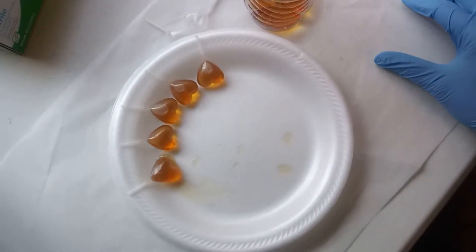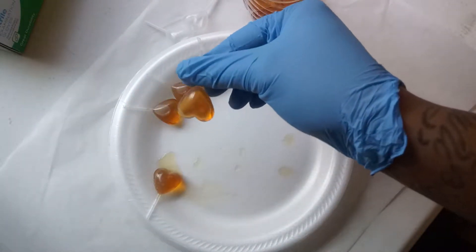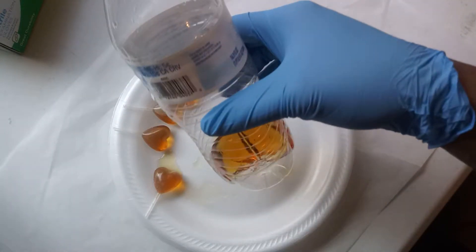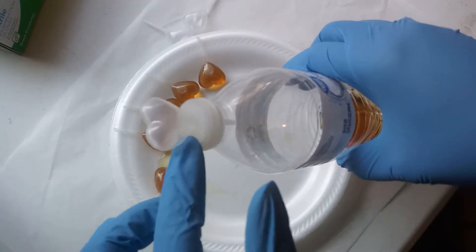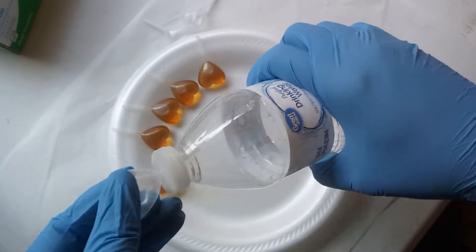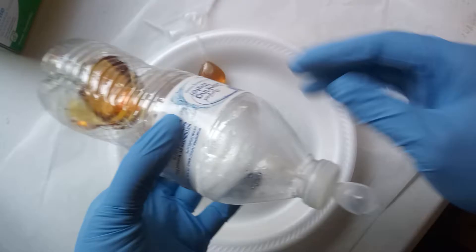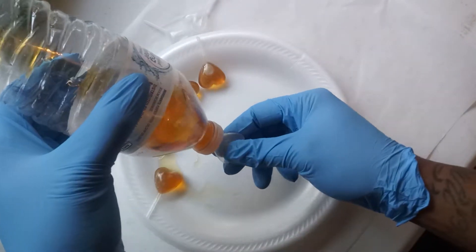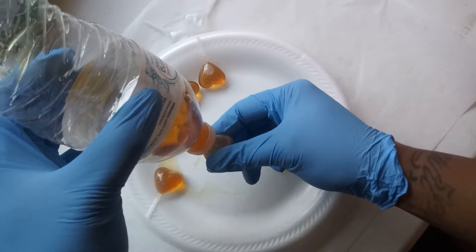I'm about to show y'all how I fill my pipettes with liquor all the way to the top. What I do is take an empty water bottle, put a very small hole in the top so your pipette stem can fit through, and then flip it upside down and squeeze until it's filled.